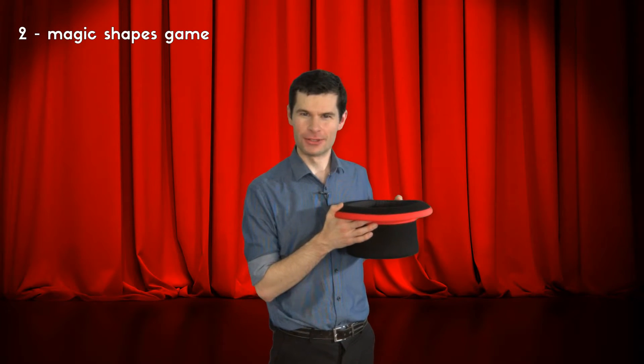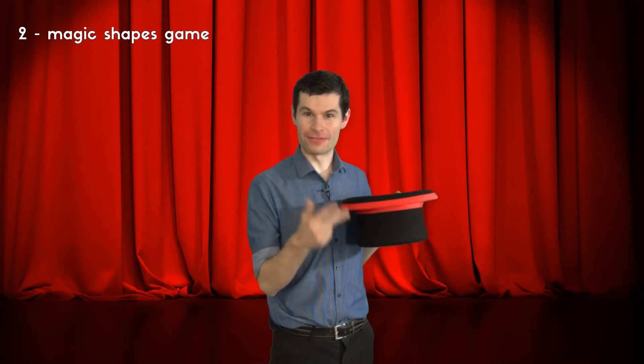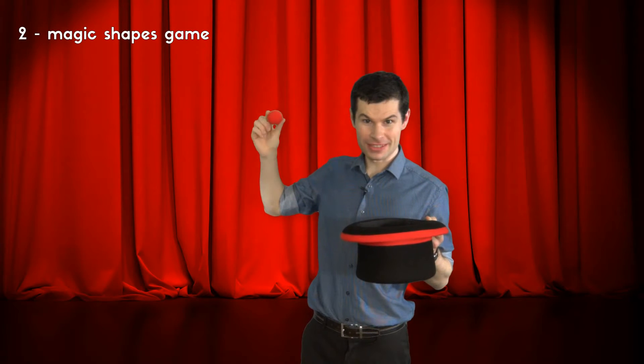Hello there and welcome to today's magic trick, or should I say magic game. In a moment I'm going to show you what's inside my hat and you'll have three seconds to remember as much as you can about what I show you. Are you ready? All right then. Here we go. Your three seconds will start round about now.